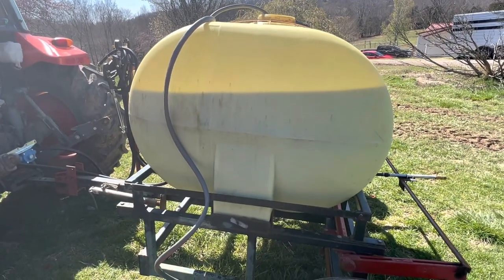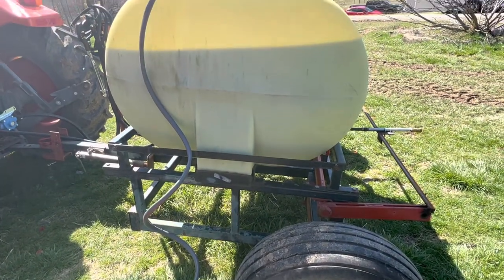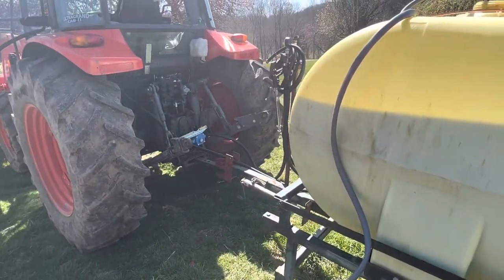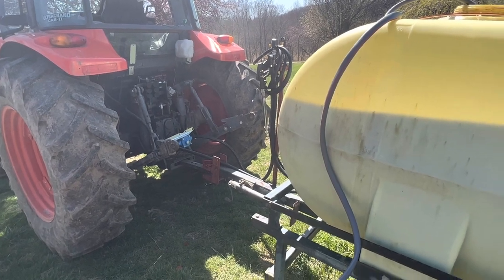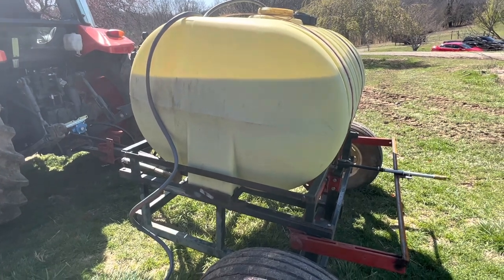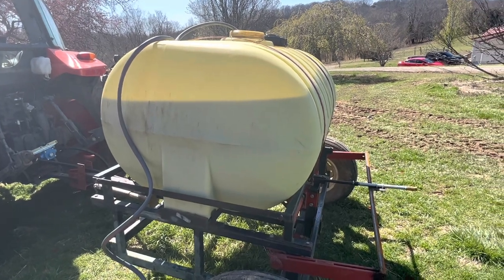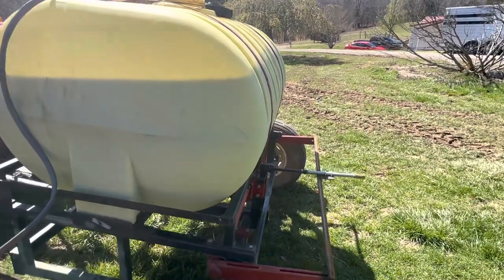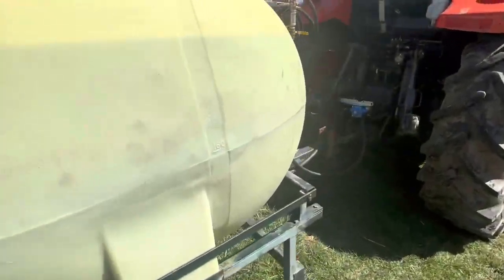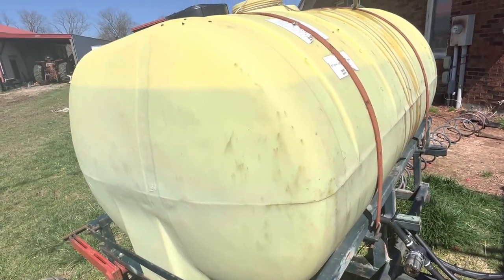So here's kind of the rundown on my sprayer. This was an old tobacco setting frame that got converted there on the tractor. I've got a roller pump hooked up to the PTO. I'm not a big fan of booms because I'm clumsy and I end up forgetting to fold them up, so I've got a single nozzle. It's a 300-gallon tank, which basically will let me do some of my bigger fields.